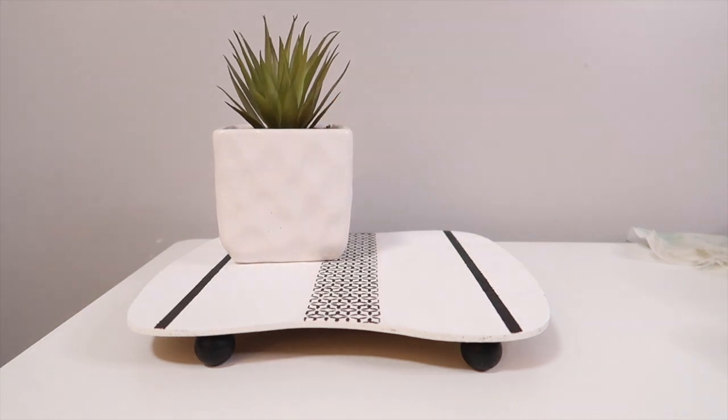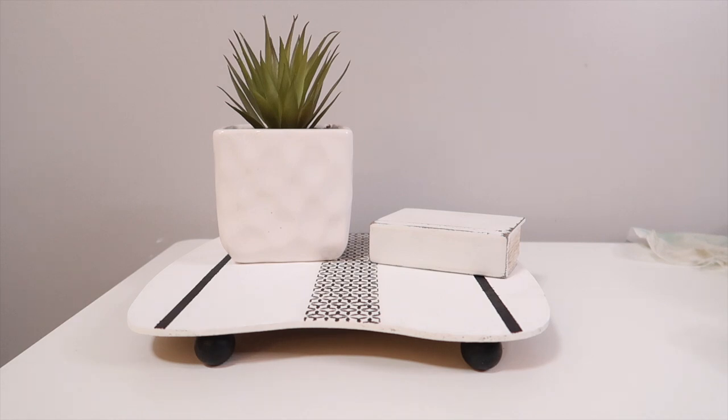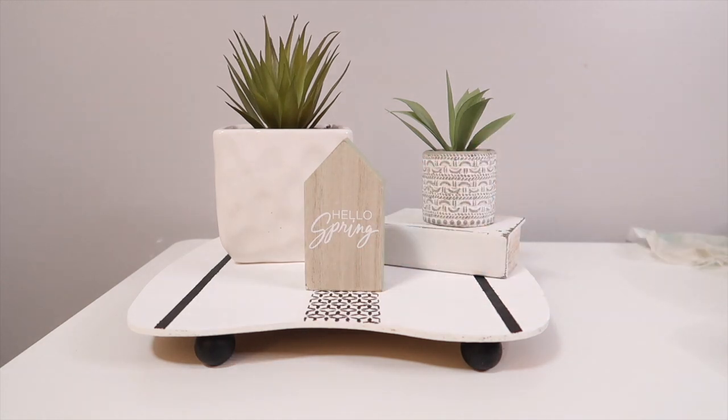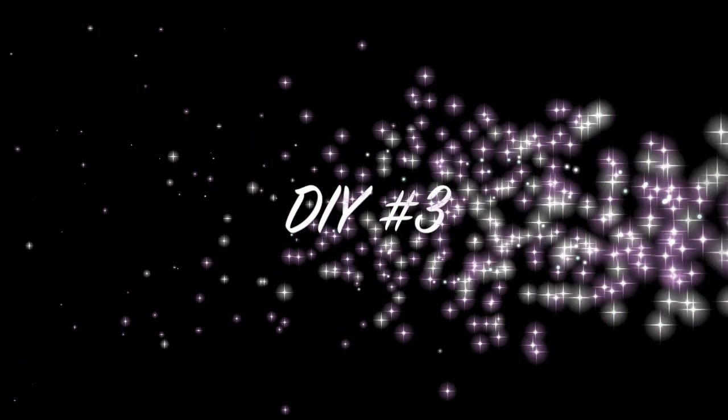I think this pedestal could be really cool to use in the summertime because that stencil gives off summertime vibes, especially if you add some color to it. It would also be really cool going into winter using those black and whites, which I do a lot for wintertime.